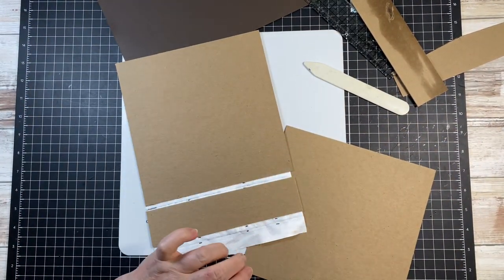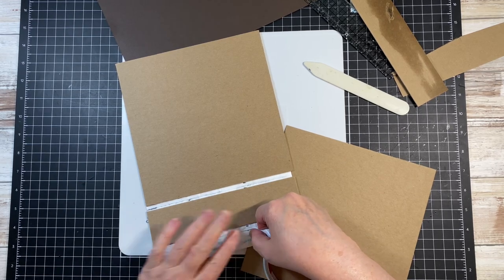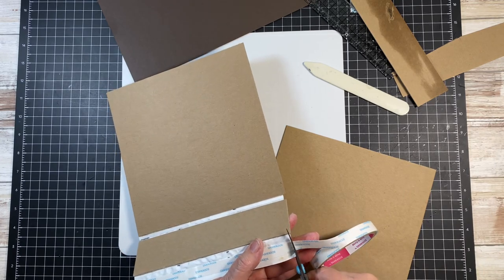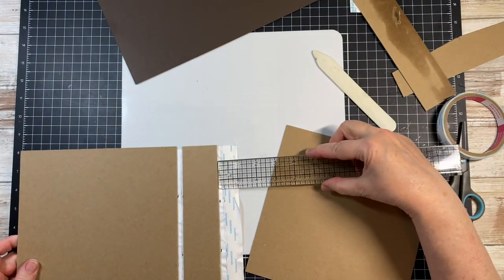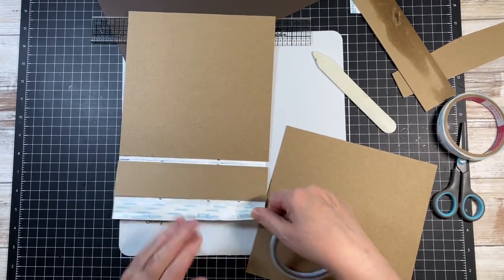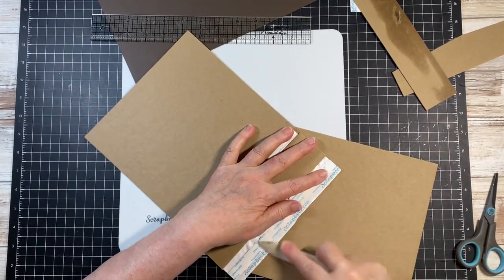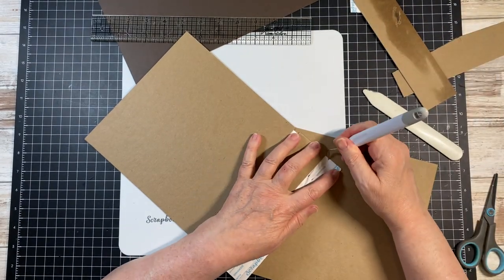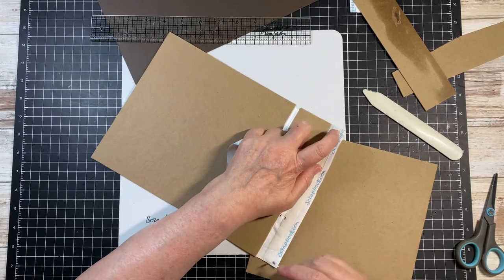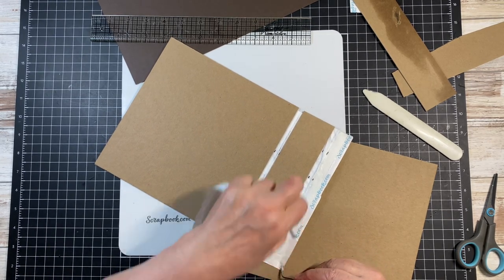Let me get back in here — this is going to be at a quarter inch. Put this back down. It wants to come up off that because it's still a little damp at that end, so I'm going to sneak down here and stick it.